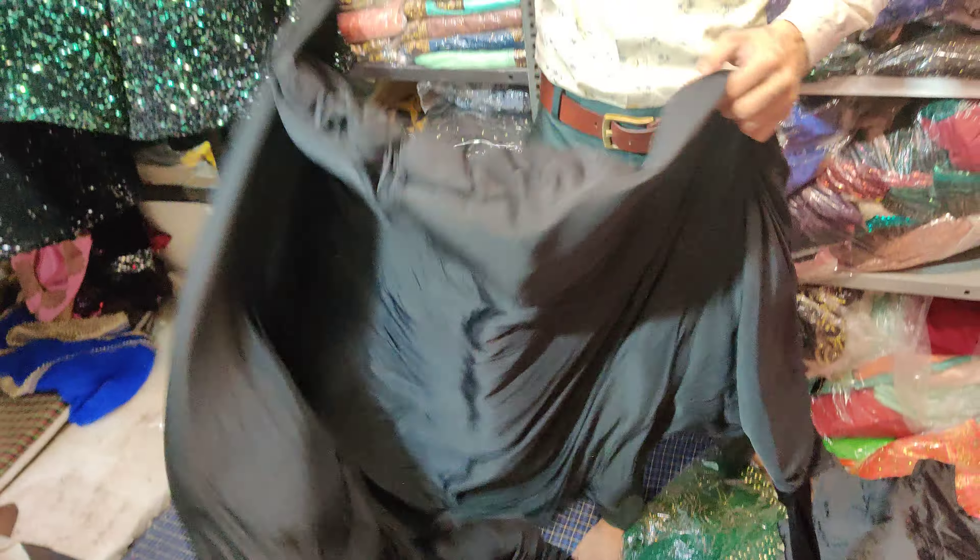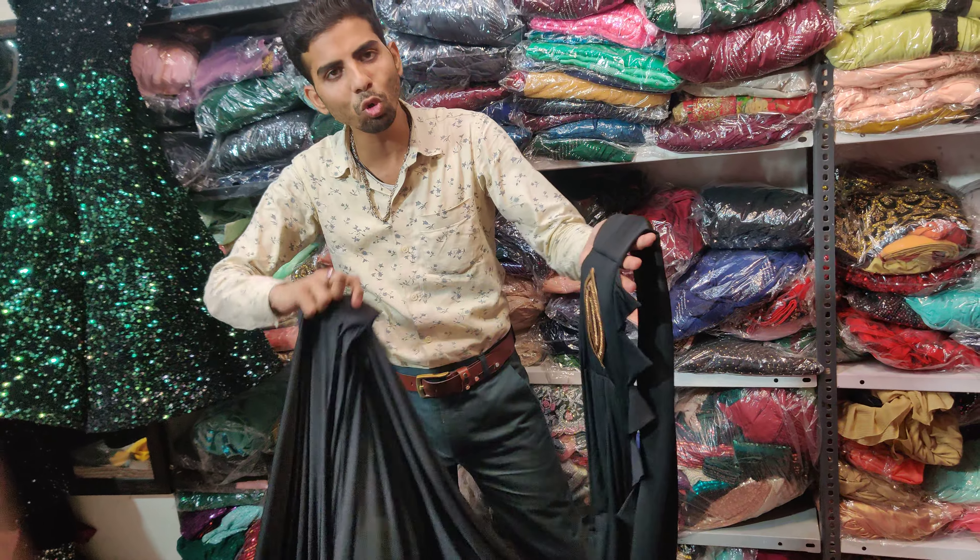The fabric is very soft. It is black color. It is very strong for black. It is very soft - this one-minute sari.